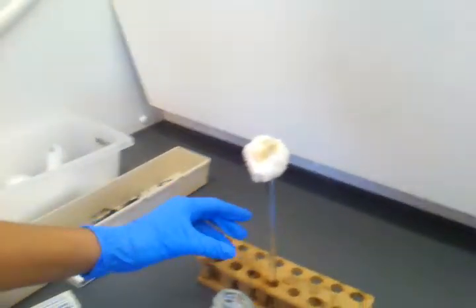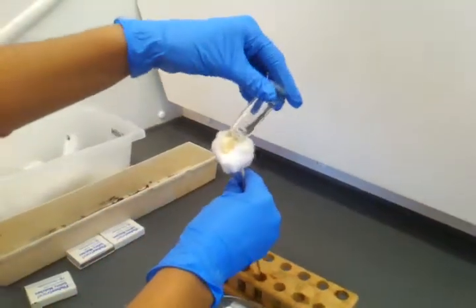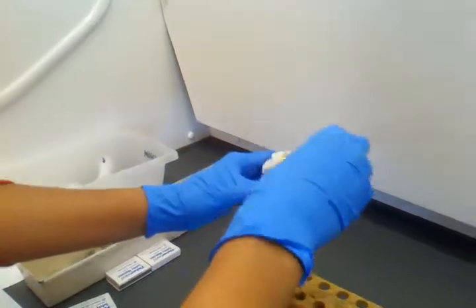So we made biodiesel and we're putting it on cotton. We have to record the results. So I'm literally recording the results. Do you want to put more on it? That's kind of fine though. Do you have more?